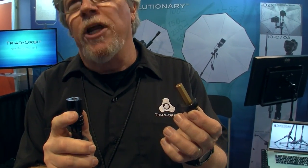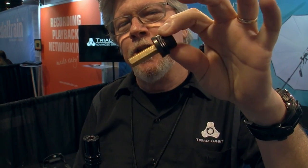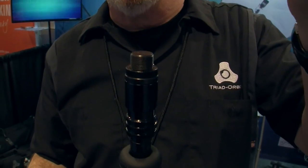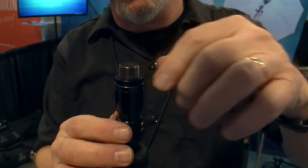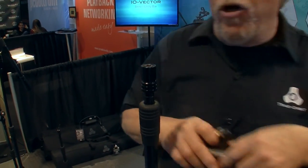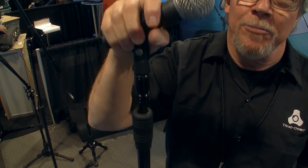Triad stands don't have any native threads. We use a quick-release coupler called IO, and it uses this hex head. This particular one is IOH1 — it's a 5/8-27 thread. It goes in like that. Once it's in, it's secure. You want to release it, you just pull down and pull out. It's a very robust connection. So once you thread this on the end of your mic clip, or any boom or any accessory, once it's in there, it's locked in place.